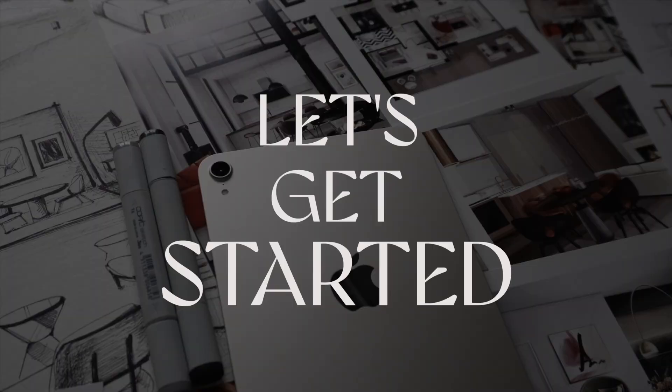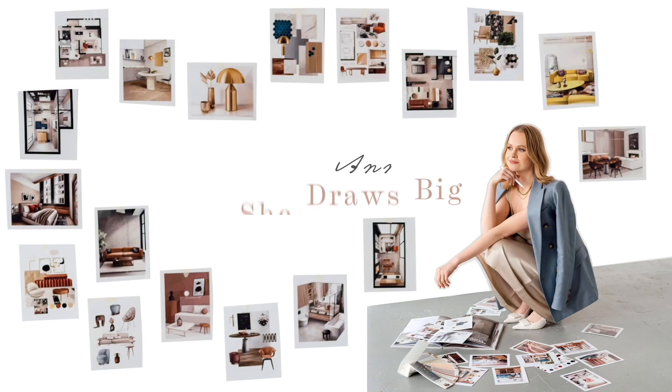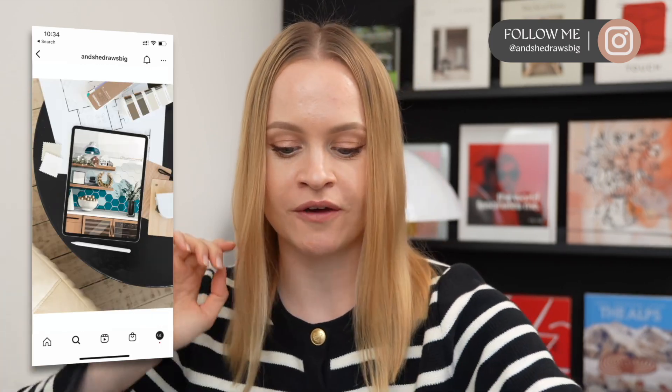Hello everyone, how are you? I'm Anna, and this is your go-to channel for stunning design and drawing inspiration. Let me show you a very similar interior design project to the one we're doing today.